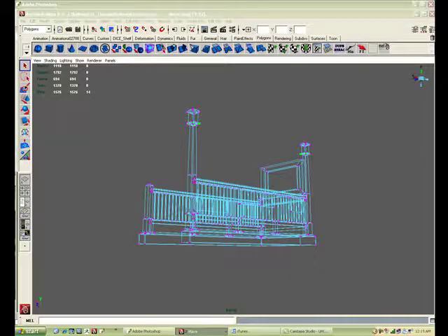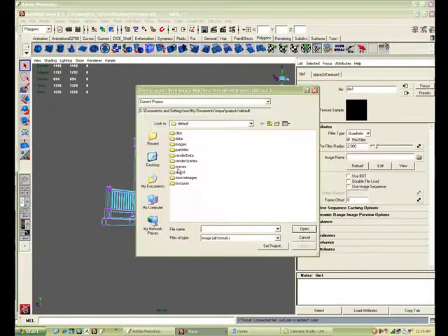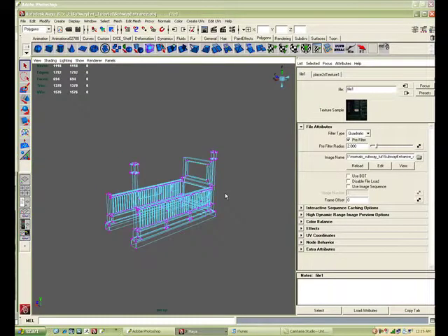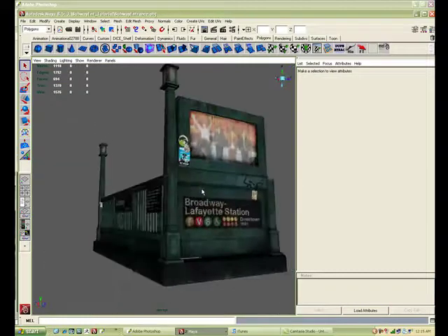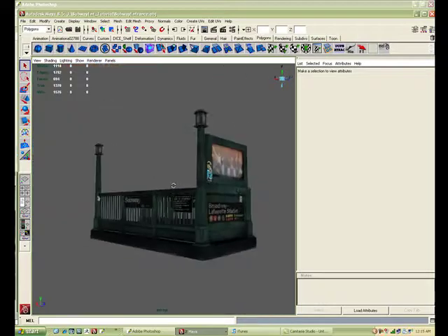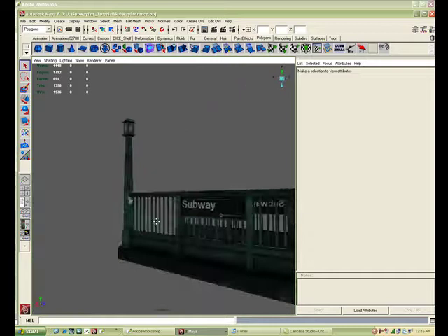I'm going to check it in Maya here — see how it looks, see if anything really sticks out, if things have been duplicated, and see if the placement's right. I'm guessing on some of this stuff — you can tell that tag's a little big and in a bad spot.